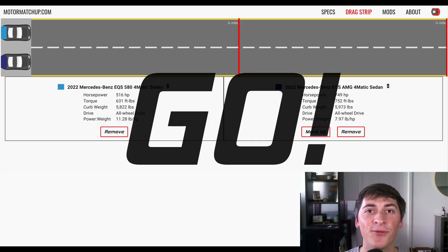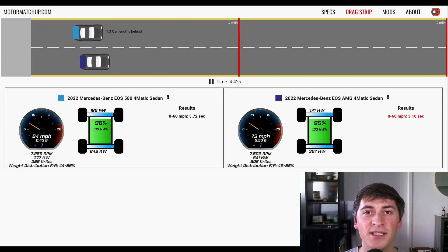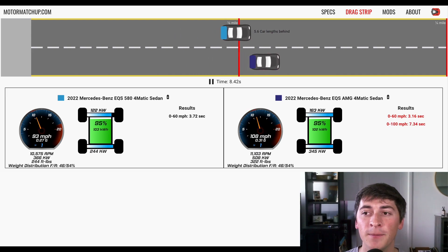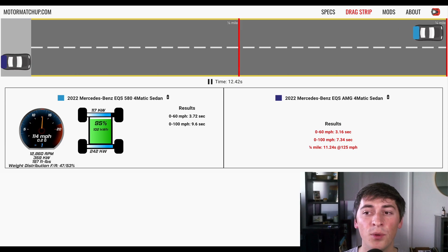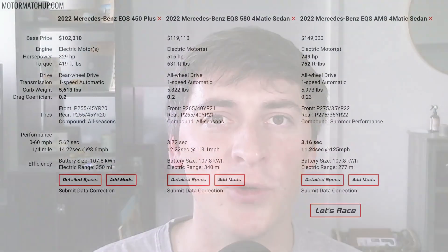I've replaced the 450 with the AMG, so now we have a race with the 580 and the AMG trims — the 580 on top and the AMG on bottom. Let's see just how fast this AMG is. It's a little bit faster off the line. We get 0-60 in 3.16 seconds with that one-foot rollout subtracted — keep that in mind. Through the quarter it keeps pulling, and we see 11.24 seconds at 125 miles per hour. I'll show all of the specs side-by-side again if you want to pause the video with the performance data included.